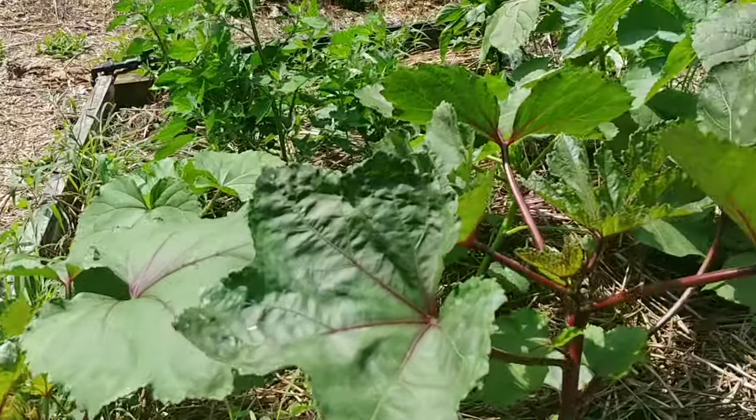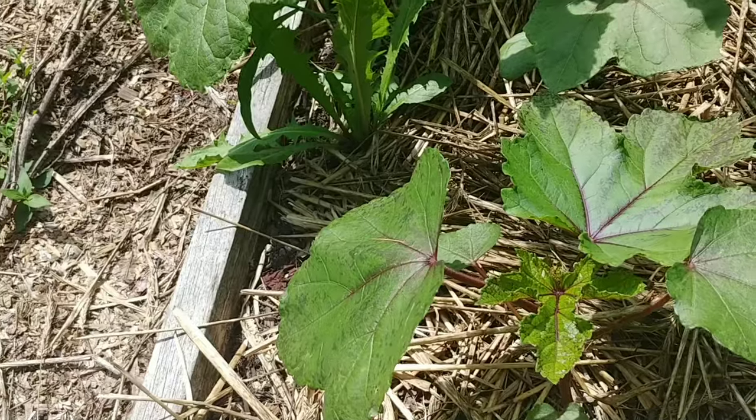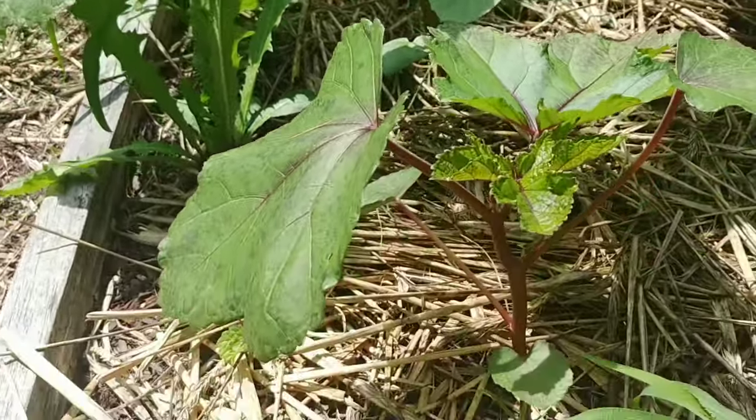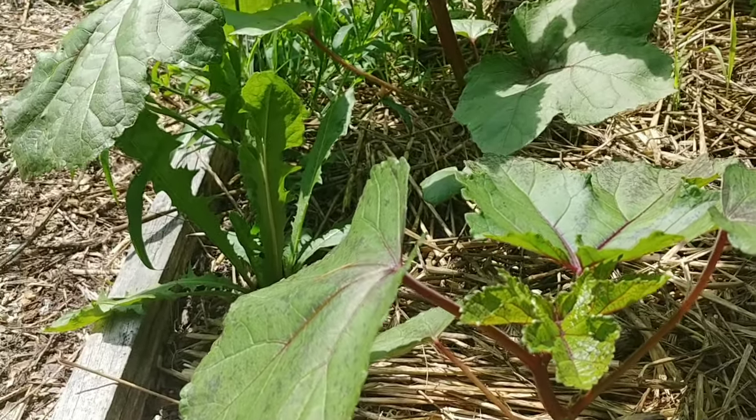What I'm going to do is prune my okra plants back. Any plant that has more than four or five large leaves I'm going to prune them back so that all that is left is four or five newer leaves.